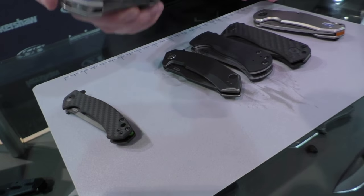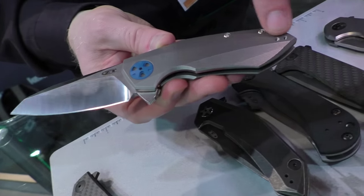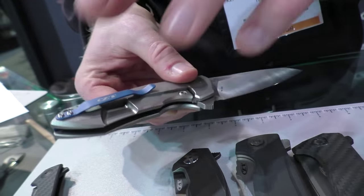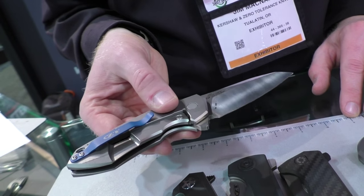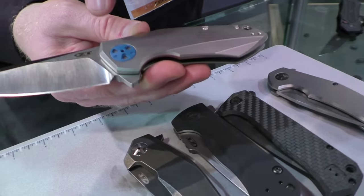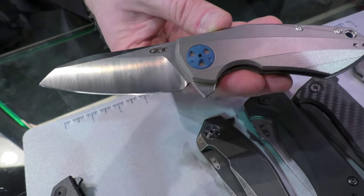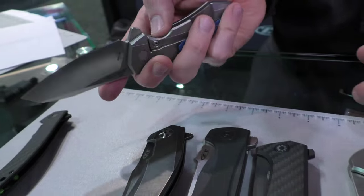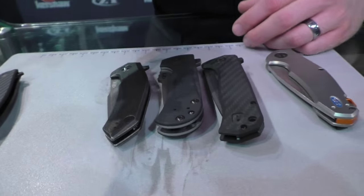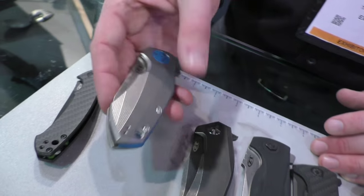Also a new design by Dmitry Sienkiewicz — the 0456. A few dollars more because we're doing a 3D machined titanium handle. Blue hardware: blue pivot, blue backspacer made out of aluminum, and a blue clip as well — a real deep, vibrant blue. CTS 204P blade with a two-tone finish: grinder satin on the grinds and stone wash on the flats. KVT ball bearings — manual action but super smooth. MSRP of $300.